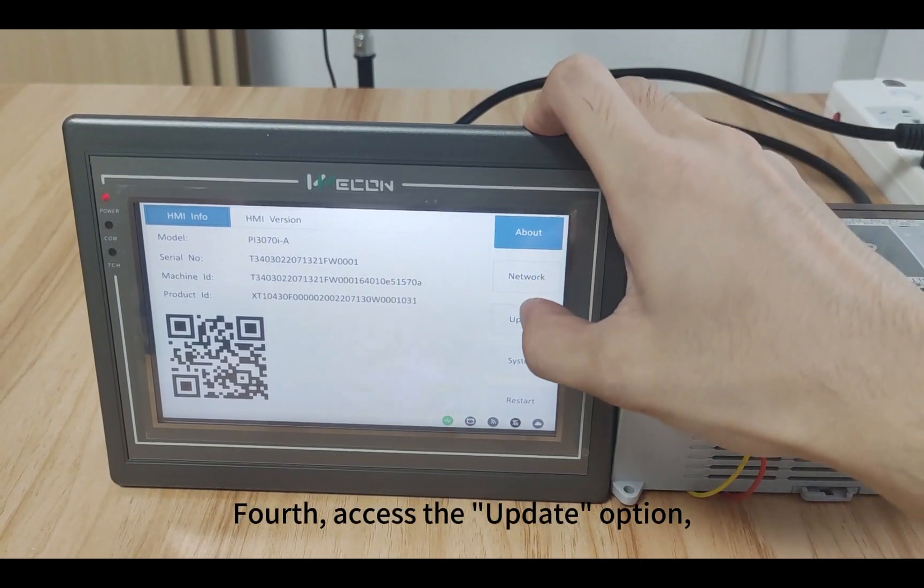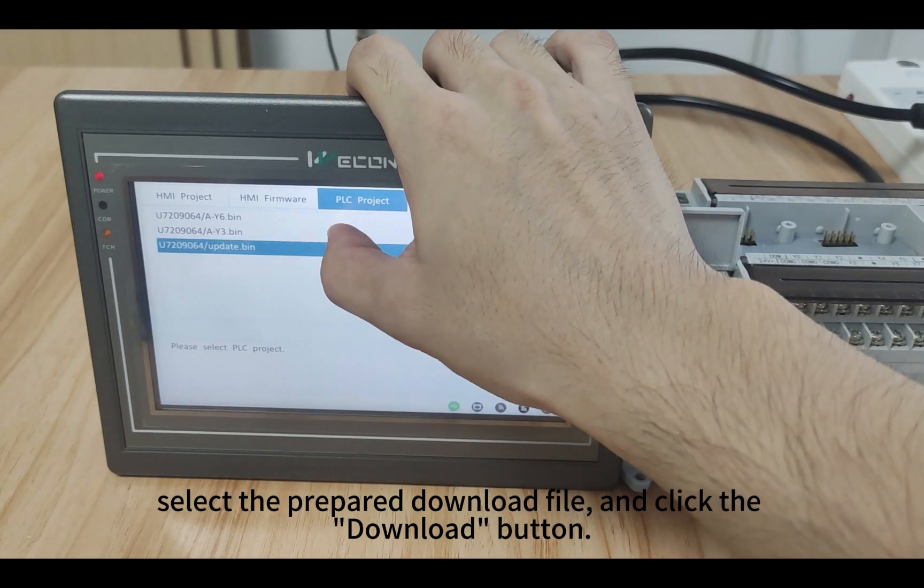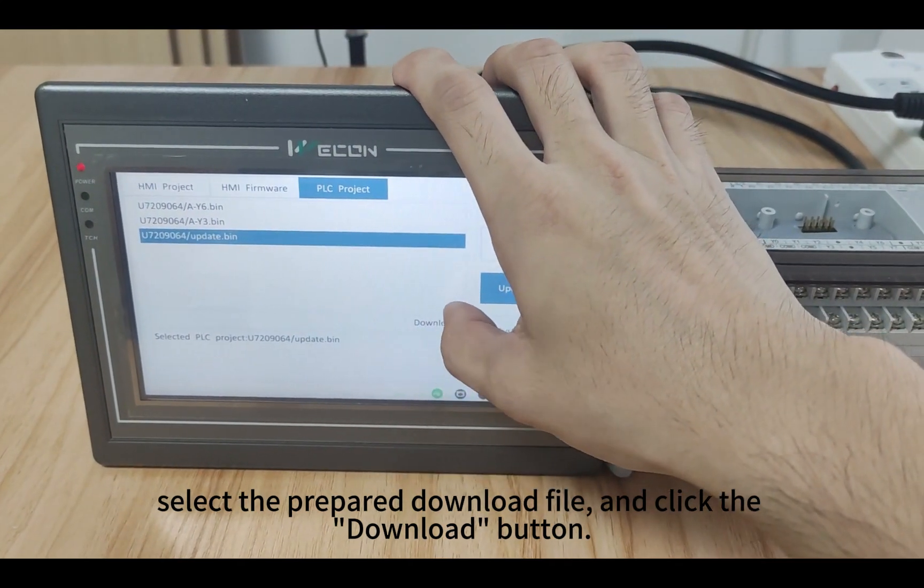Fourth, access the update option, select the prepared download file, and click the download button.